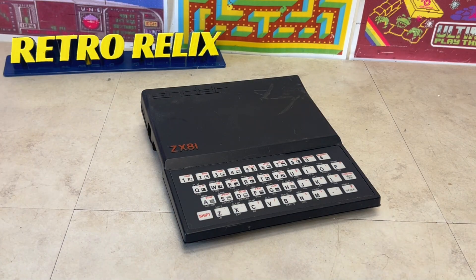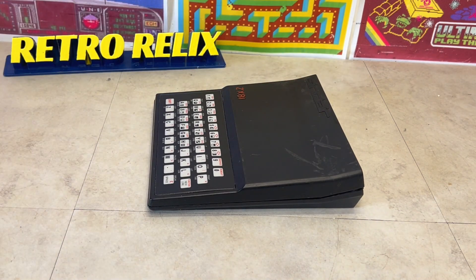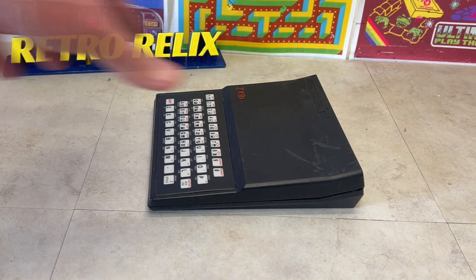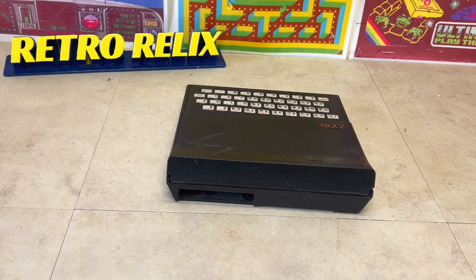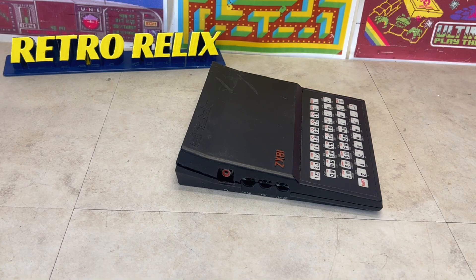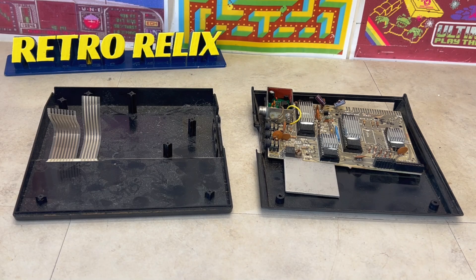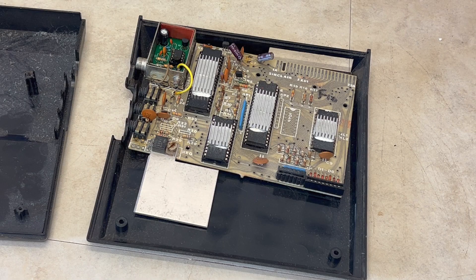In 1981, Sinclair Research released the ZX81, which was later branded in the United States as the Timex Sinclair 1000. This unit appears to be mid-project with its existing composite video mod. As it's already opened, let's fix what we need to and review the ZX81.